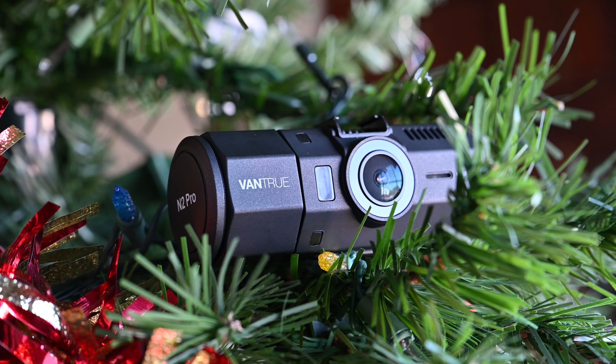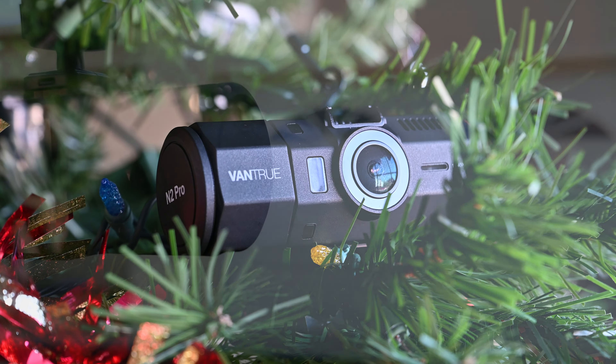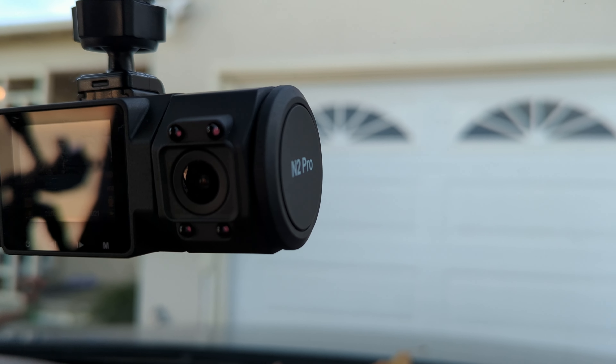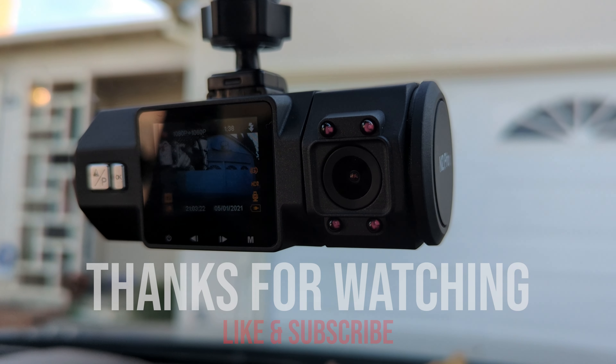So check them out if you're in the market for a dashcam. And if you found this video helpful, don't forget to hit the like button and share your thoughts in the comments section below. Until next time, take care and drive safe, y'all. Peace!